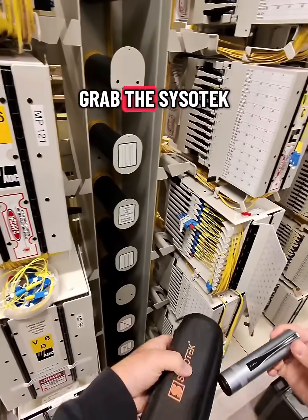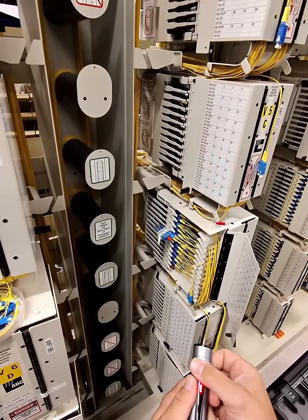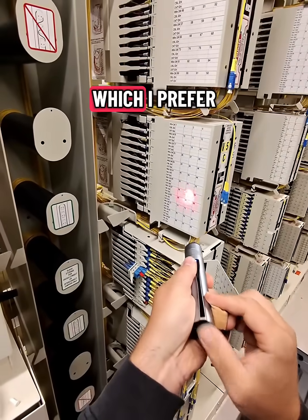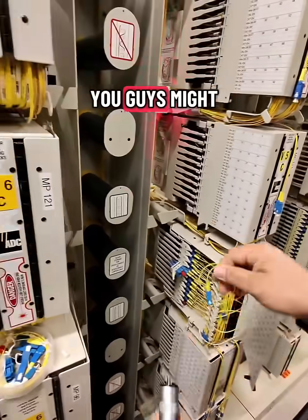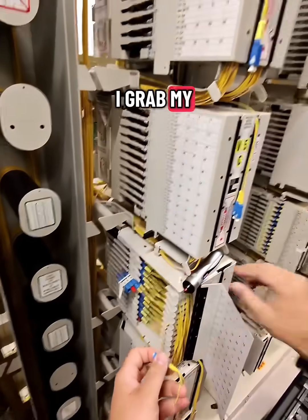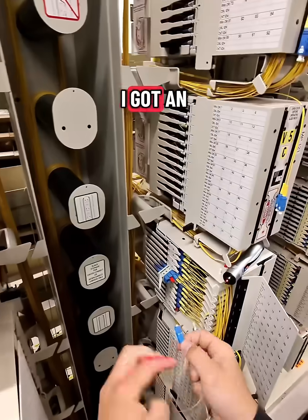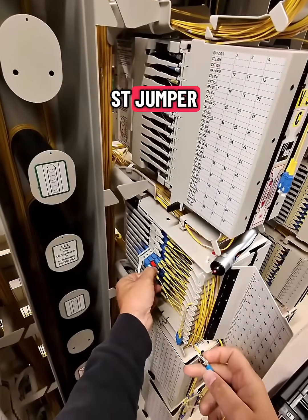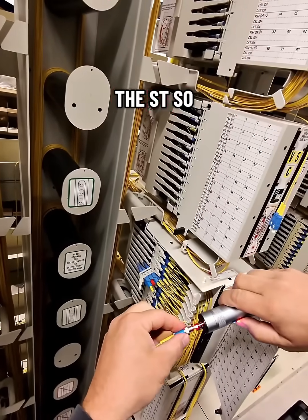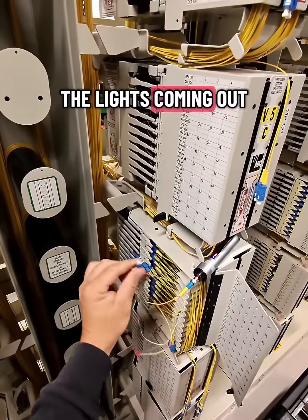Next I'm going to grab the Sisotec VFL that I got with me and I'm just going to plug this guy in, just switching from pulse to constant mode which I prefer. You guys might like pulsing, it's not a big deal. I grabbed my rat's nest of patches here and I'm going to plug this guy in. I got an SC to ST jumper which kind of covers me for a couple scenarios so I always carry this with me. This will take the ST, so plugging it in, just making sure the light's coming out.